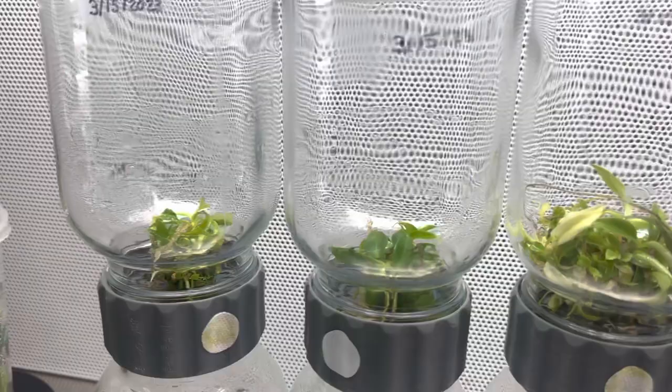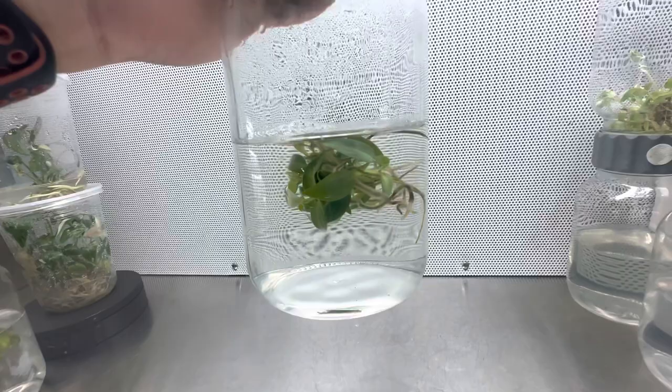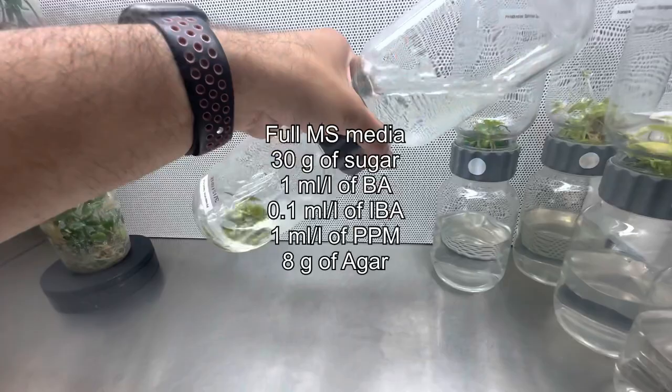Just look at how amazing these plants look on solid or liquid media. I have seen a lot of people using and recommending the same media I used in the past, so I feel like it is my responsibility to let you know that I have changed the media and I am getting much better results.